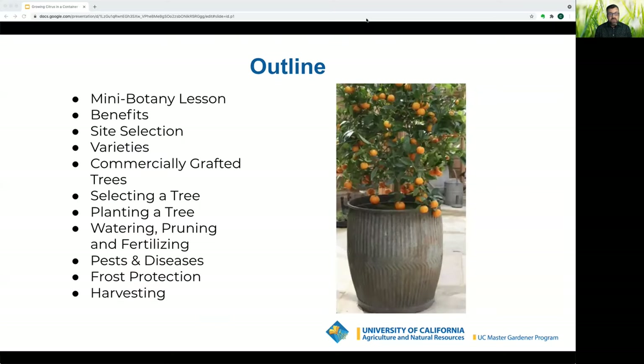Here's the outline for today's presentation. I'm going to give you a mini botany lesson, talk about the benefits of container gardening for citrus, site selection, varieties that do well in containers, commercial grafted trees, and then walk you through selecting a tree, planting, watering, pruning, and fertilizing. We'll discuss pests and diseases, frost protection, and harvesting.